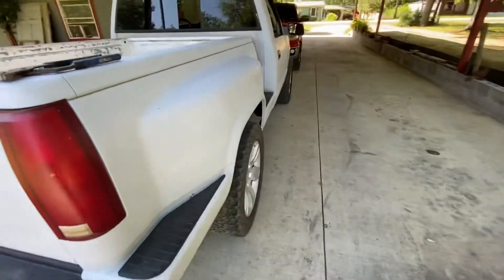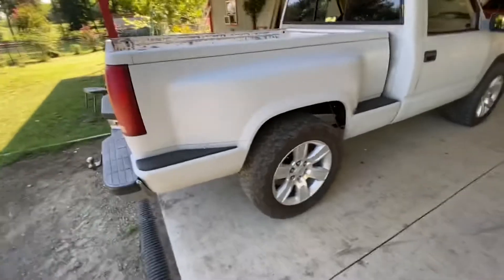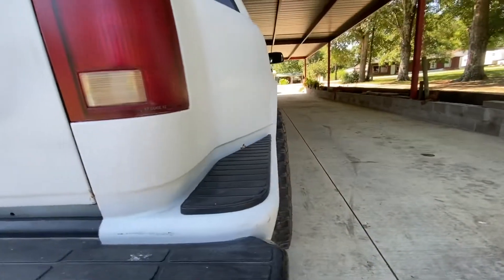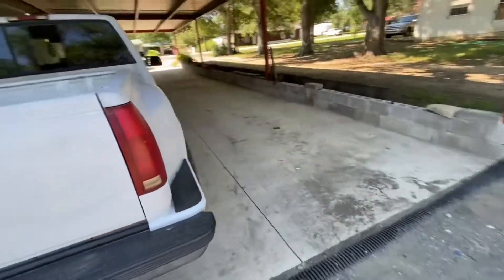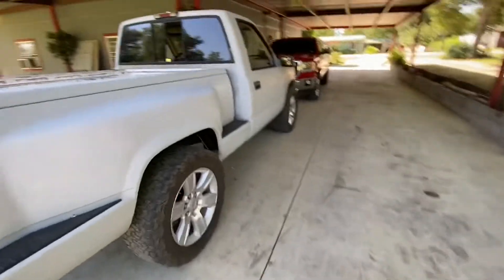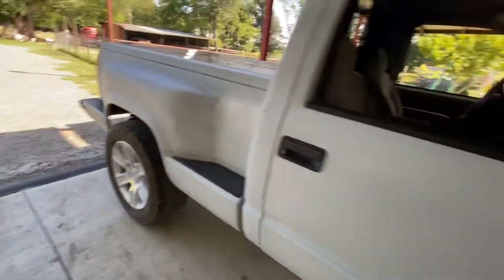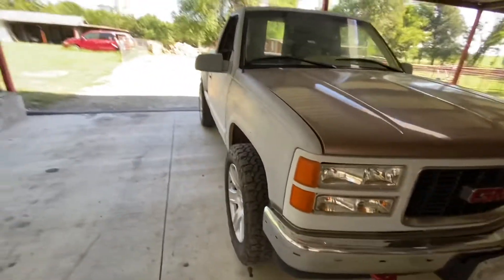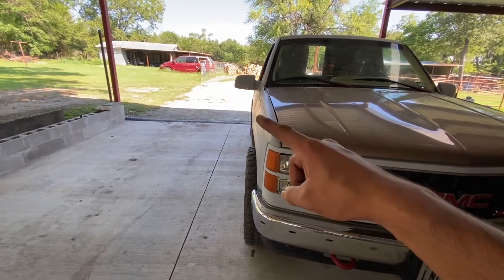Let's go ahead and put the other side on and see the finished product. Already threw it on. It definitely pokes out — definitely looks a lot better in person. It definitely does not tuck how it used to, and that would always bug me about it. But look at that, you can see it poke out in the back.